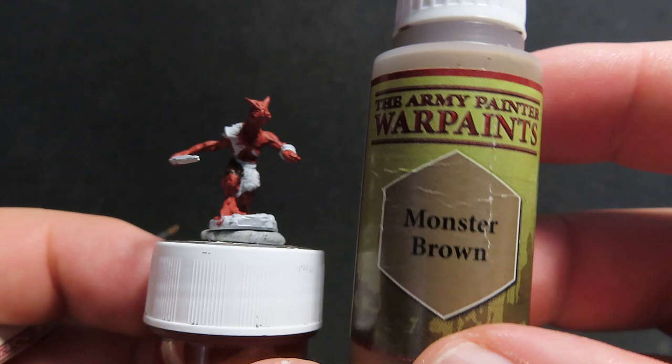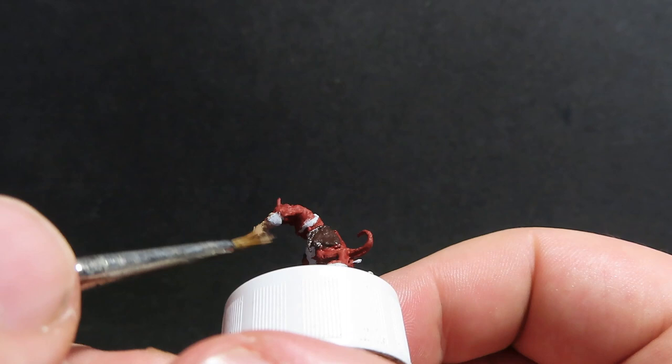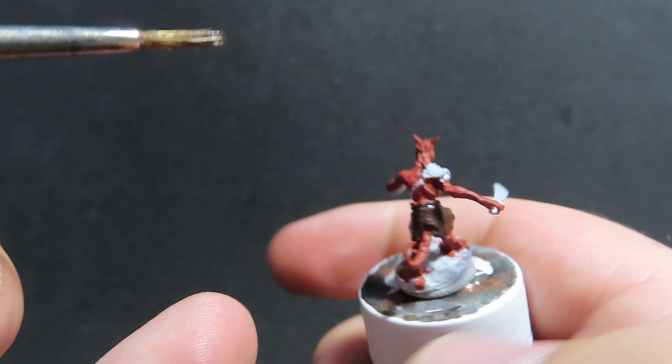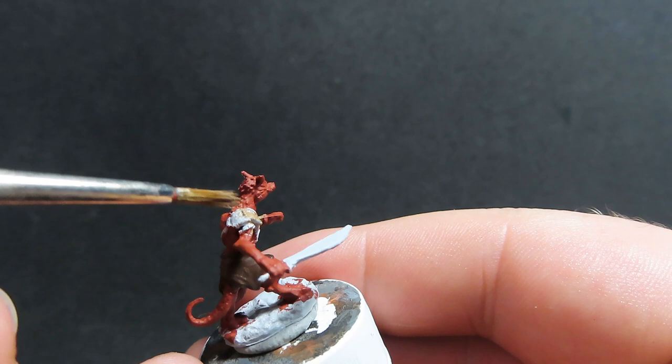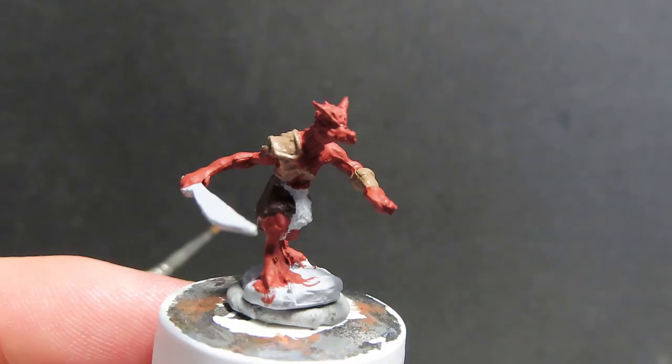Now we're moving on with monster brown to paint up all the leather armored areas of our kobold — he has some little gauntlets, straps across his body, and a little shoulder pad. We want to cover all of them evenly with monster brown, being careful to avoid already-painted areas. But remember, if you do go over, it's not a big deal — just wait for it to dry and paint over with the original color. That's the nice thing about the base coloring step: mistakes are easy to tidy up.